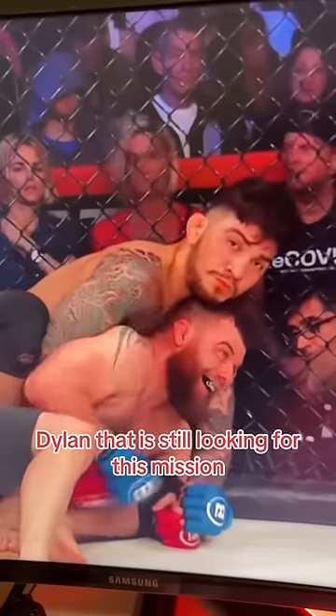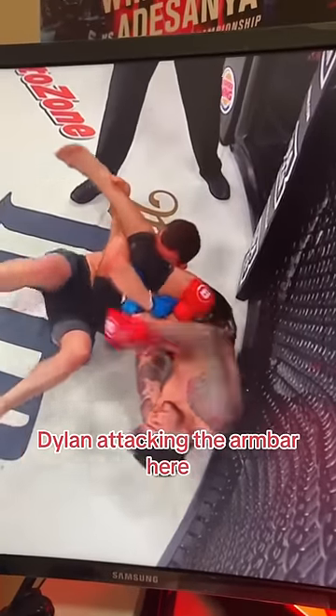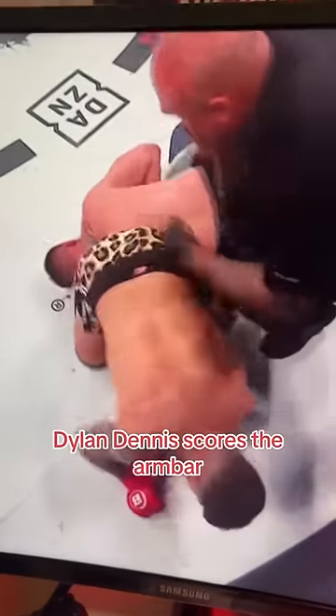And three minutes later, Dylan Danis still looking for the submission, but his opponent is smiling — he can't believe he still hasn't been submitted yet. Dylan attacking the armbar here while also landing some nice ground and pound strikes. And there it is, Dylan Danis scores the armbar.